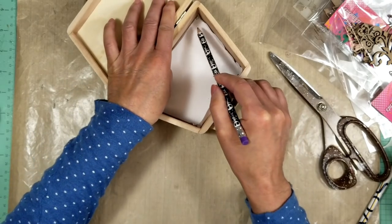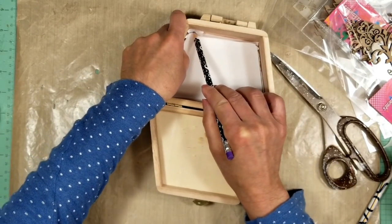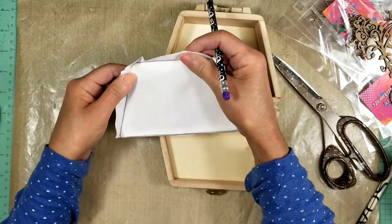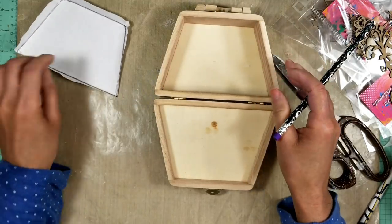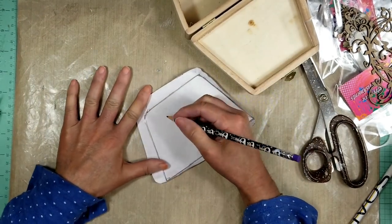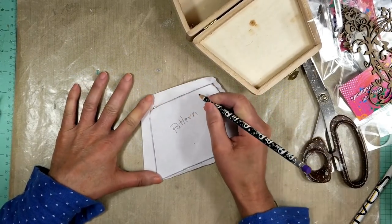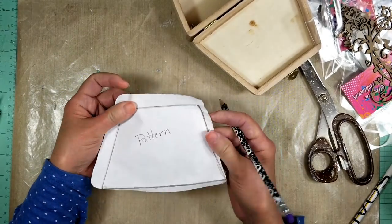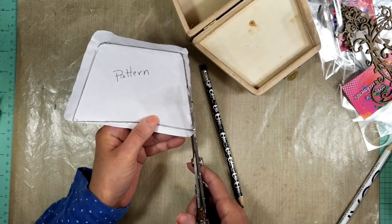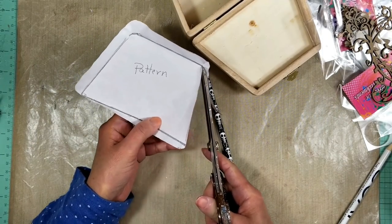Once I trace all the lines I'll use scissors and cut around this shape. I'm not going to write on the pattern because I will use it to cut all the pieces to cover the interior and to make the album later. I'll keep this aside for the moment.